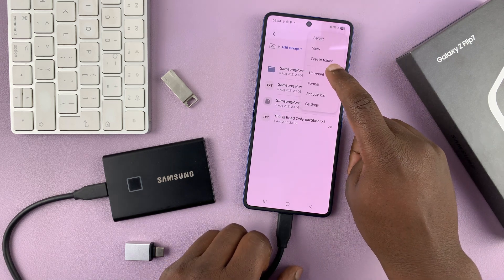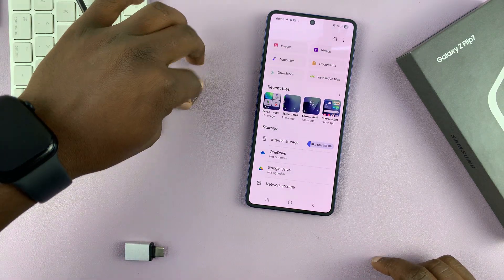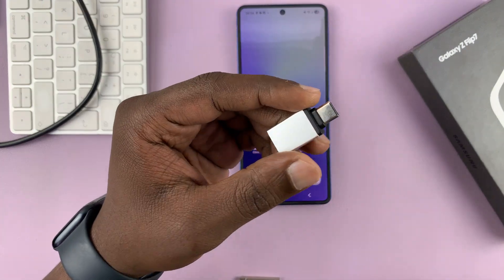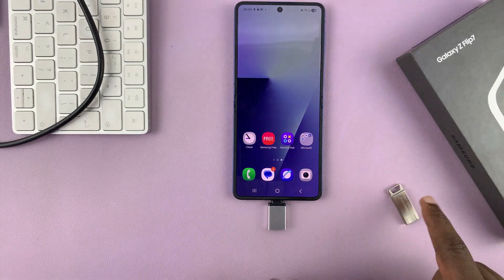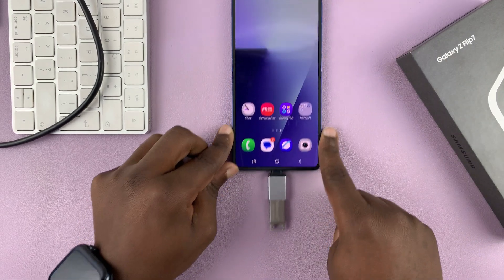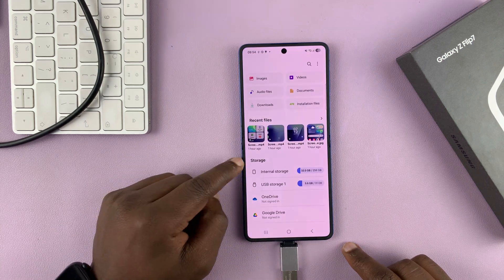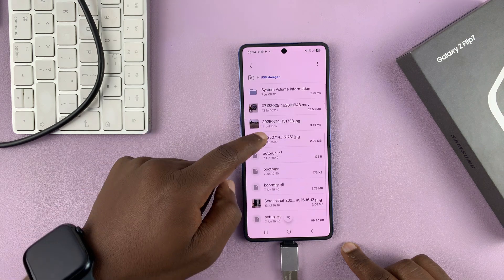So that's for USB-C devices like SSDs and USB-C flash drives. But what if you have a traditional USB device like this old-school flash drive? How do you connect it? For this one, you're going to need an OTG adapter like this one. The Samsung Z Flip 7 supports OTG, so you can connect an OTG adapter and then connect the USB device like a flash drive or a hard drive to the Type-C port via the adapter, just like that. And then once again, to access it, simply go to the My Files application. And as you can see, in the storage section, you have your USB storage device and you can access files and folders.